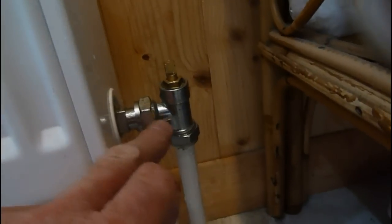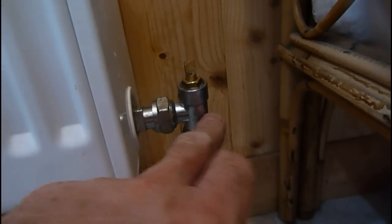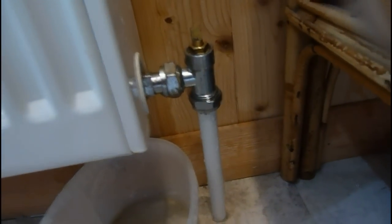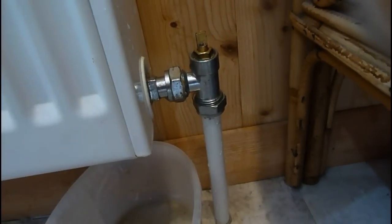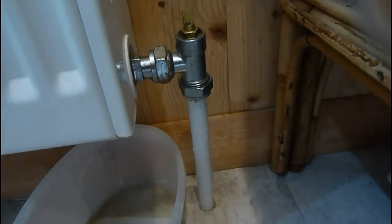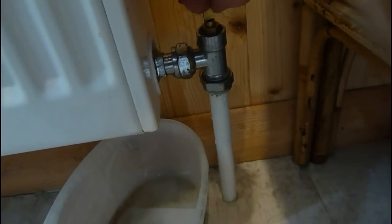Another thing to do if you haven't got a drain valve - once the system's empty, it might be a good idea to change this radiator valve for one that's got a drain valve on it. You can get them now with a drain valve incorporated, so that in future you won't have to do all this. They don't look all that clever or very nice, but if you change that valve once it's all empty for a drain-off cock type, in future you can just empty it with a hose straight on there.